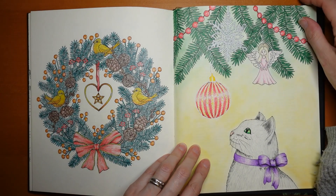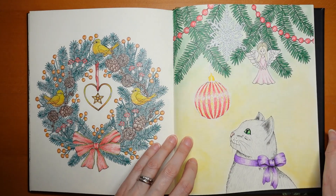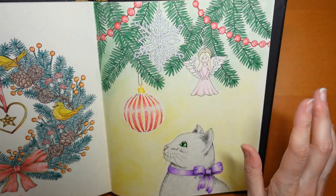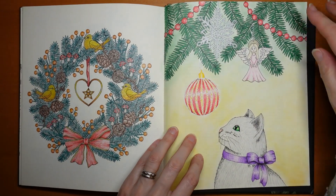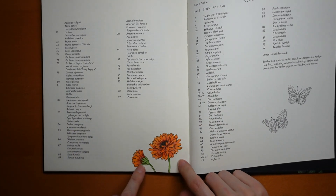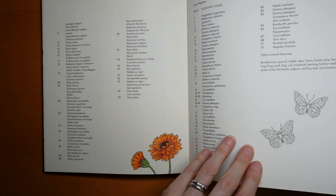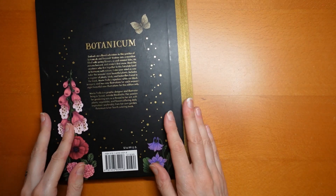And then we have this cat — it's got a very patchy sort of pastel treatment, and there's green up there but it's really hard to see. There's one here which I forgot to bookmark — I might have done it when I did my flip through, I'm not sure. Anyway, that's Botanicum.